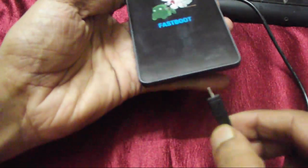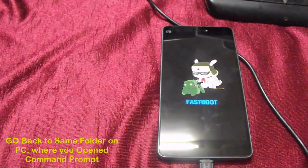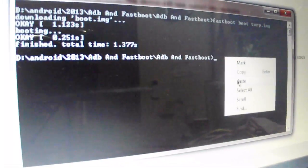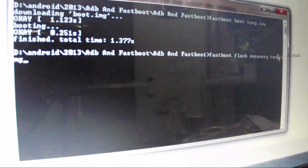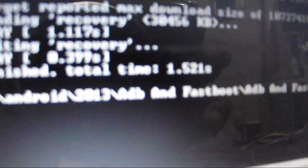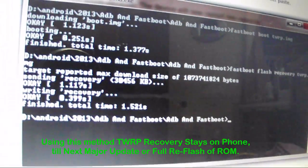Connect the USB cable to your PC or laptop. Once done, go back to your PC and access the same or a new command window for the ADB interface. In the command prompt, copy and paste the command: 'fastboot flash recovery twrp.img'. This is the same folder where you have put the downloaded TWRP image file. Hit Enter - it is flashing recovery on your device. You can see it has completed flashing the recovery in 0.399 seconds.